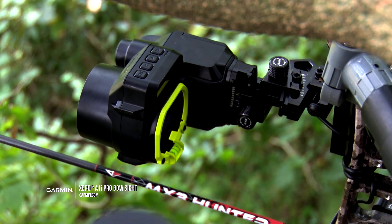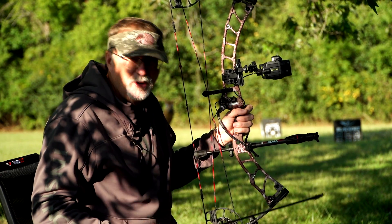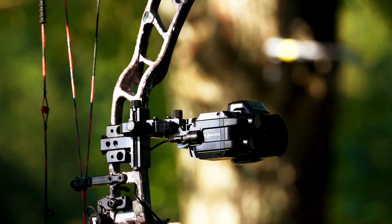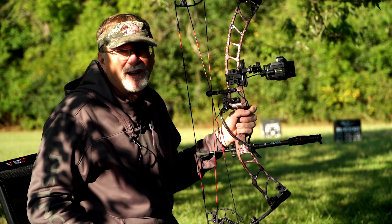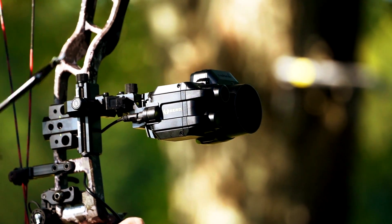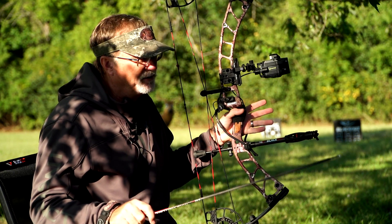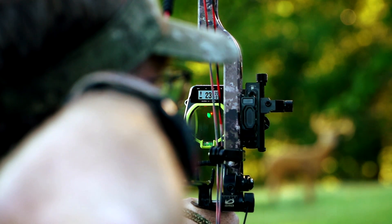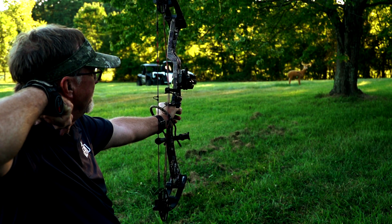I shoot the Garmin Zero sight. I've shot it since the beginning of these sights being launched. This is one of the newer generations that allows all types of minute adjustments. When you get this sight out of the box it's very easy to set up. It doesn't transmit a dot on the target — everything is inside the sight itself. It really eliminates the need for a range finder in most hunting situations. You range it, let the button go, and it drops the pin in the housing based on your bow setup, the speed of your bow, the arrow diameter, and what you're looking at doing.